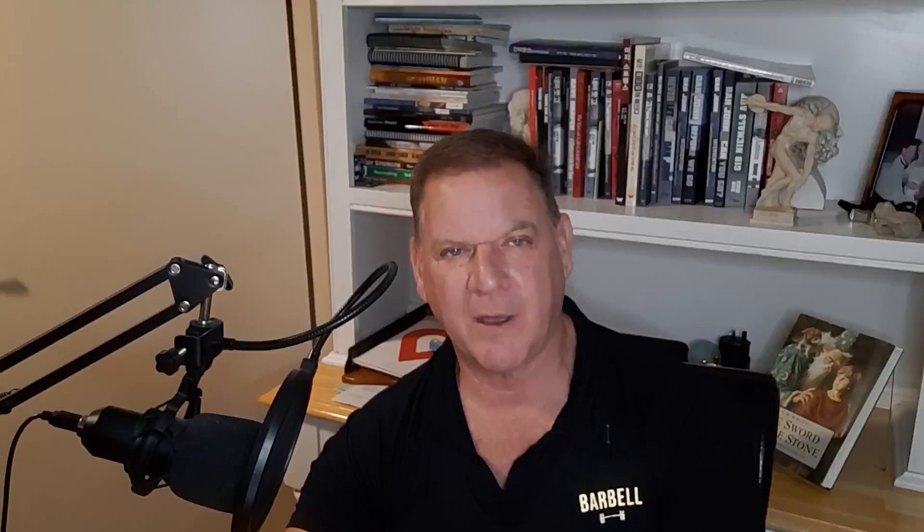Well, there you go folks — episode 117 of the DanJohnUniversity.com podcast. Remember, if you have questions send them to podcast@danjohnuniversity.com and I'll do my best to answer each and every one. I've always enjoyed these podcasts, and until next time, keep on lifting and learning. Thank you.